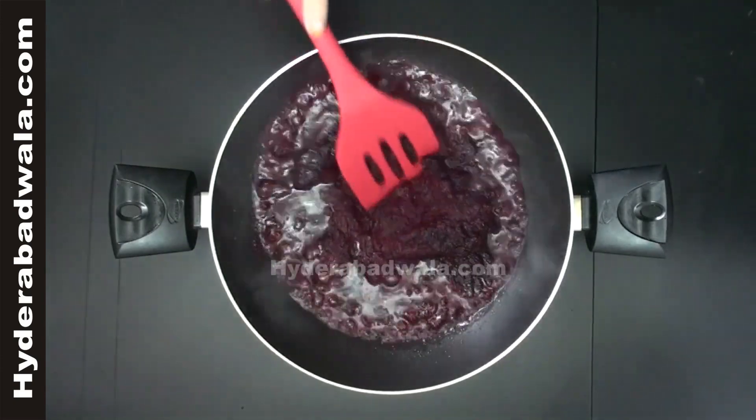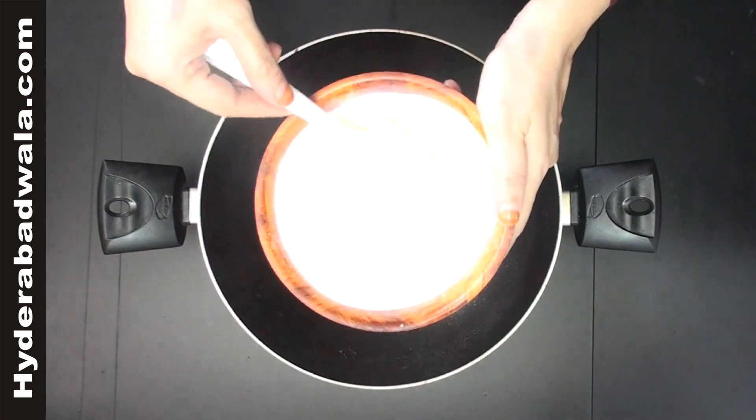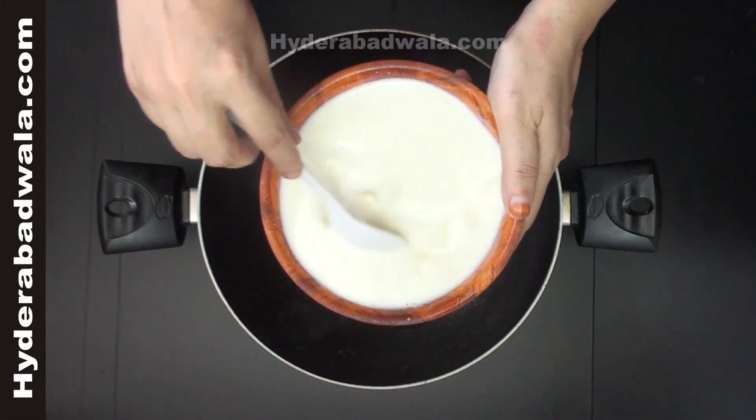Sauté till the clarified butter separates, for approximately 10-15 minutes. Blend or mix the khoya and milk thoroughly so that there are no lumps left.